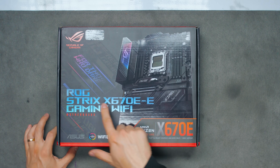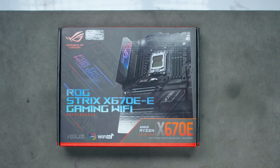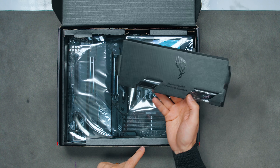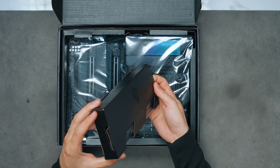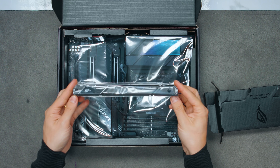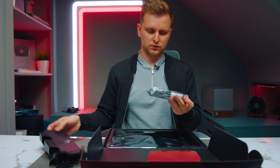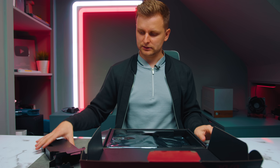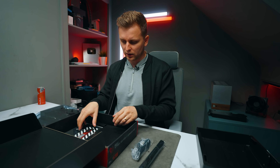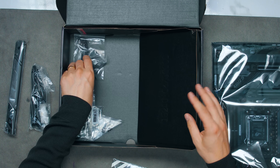This is the ASUS ROG Strix X670E-E Gaming Wi-Fi motherboard. Right away you notice a massive M.2 heatsink bundle in the box — that's new and quite impressive. You also get a Wi-Fi antenna, and then the motherboard itself. Because it's ROG Strix, you're probably expecting a lot of accessories.